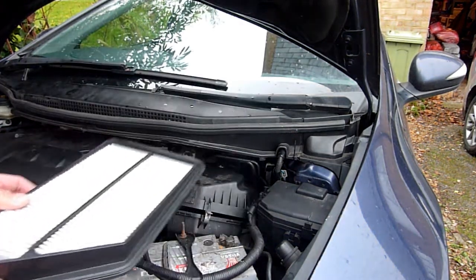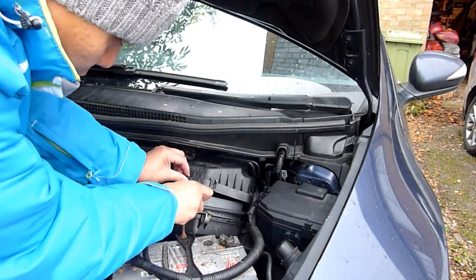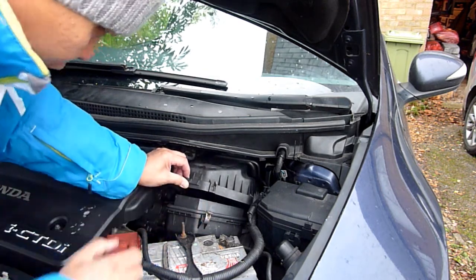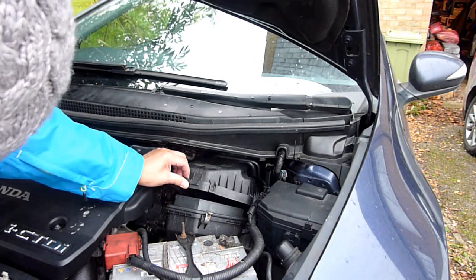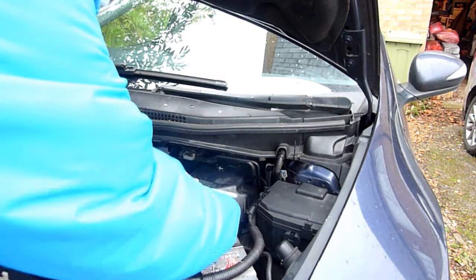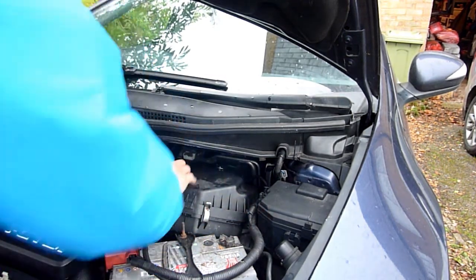So if you want to change it, buy a new one and shove it straight in. I'd recommend Honda only, but if it's really expensive, try one of the motor factors. That's it — it sits in there, simple as that. And of course don't forget to put the clips back on. Easy.